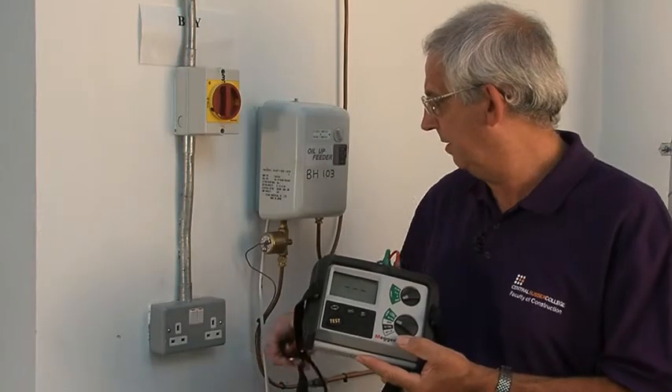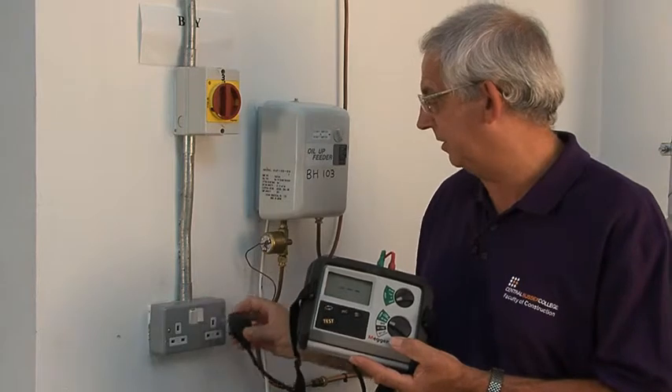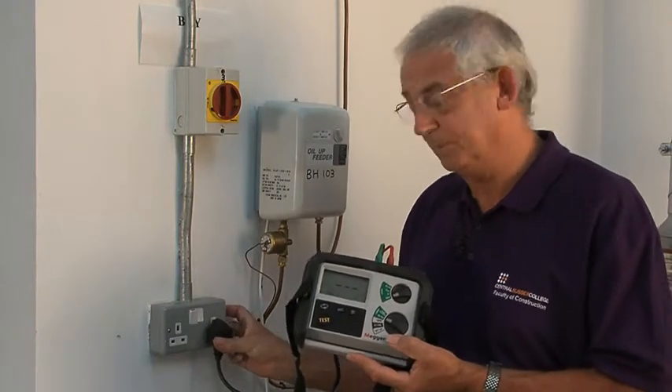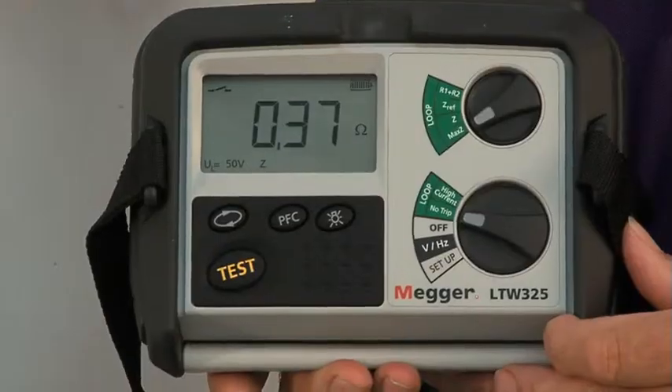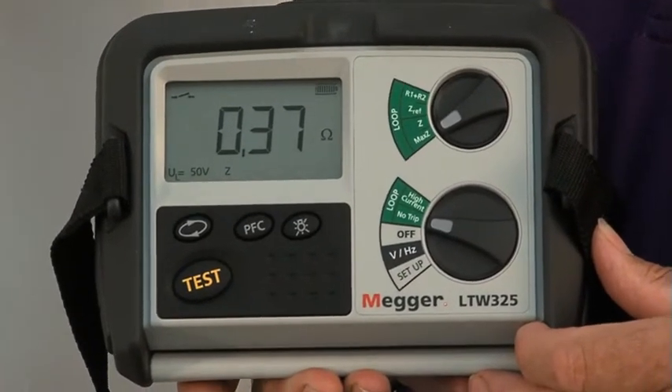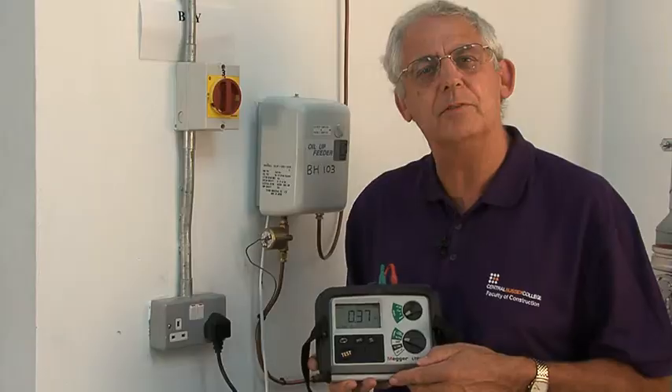All I need to do is a very simple procedure: plug the instrument into the socket and switch it on. Now I've got the result, which is 0.37 of an ohm.